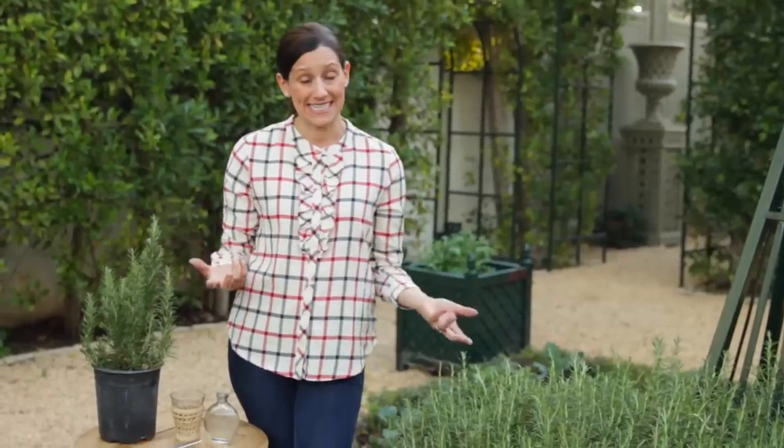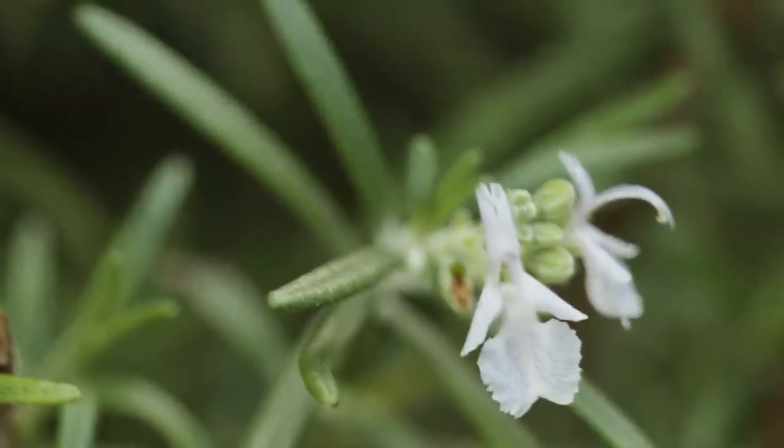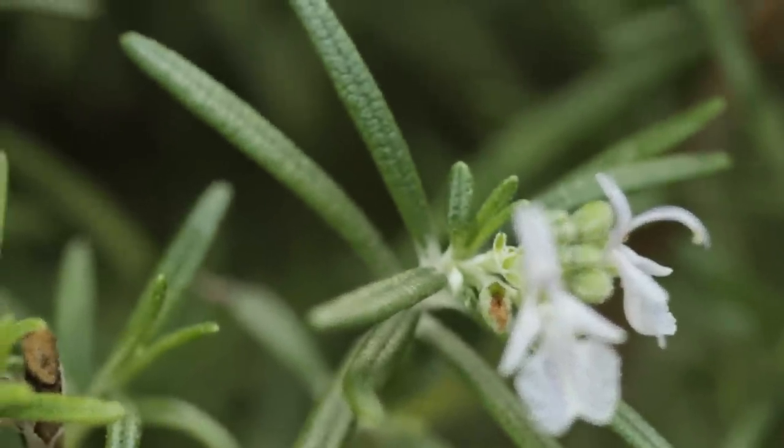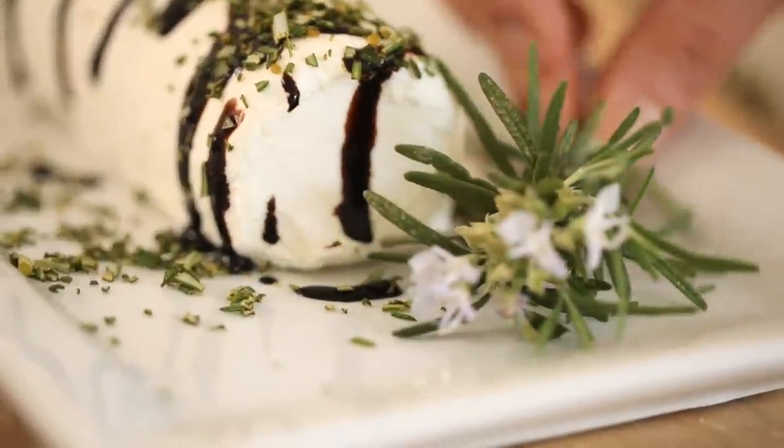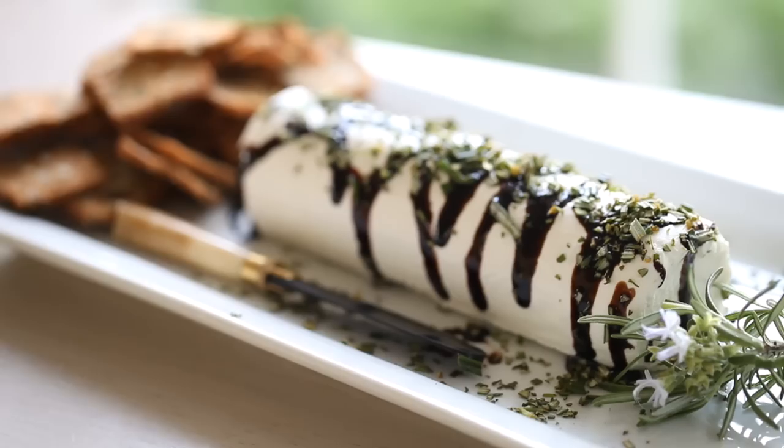The other thing I like about it — it's a little early now but I think there's one blossom appearing over there — it does flower. It produces these really beautiful, almost periwinkle-blue flowers, which I love to snip off and garnish either a cheese tray with or place beside an appetizer.